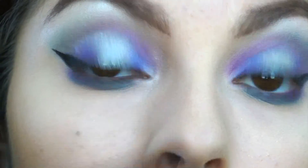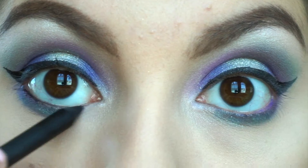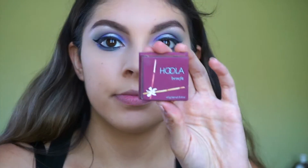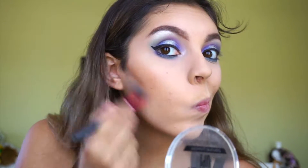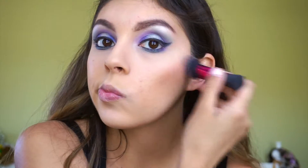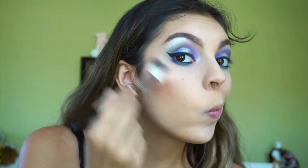I lined my inner waterline with the Smashbox black eyeliner. The eyes are basically done — time to finish off the face. I'm bronzing with Hoola by Benefit, and to clean up and brighten I'm using the Essence Brighten Up banana powder, which makes the biggest difference and helps everything blend seamlessly. Then I went ahead and added a pinky nude blush by Tarte and blended it out with a stippling brush.